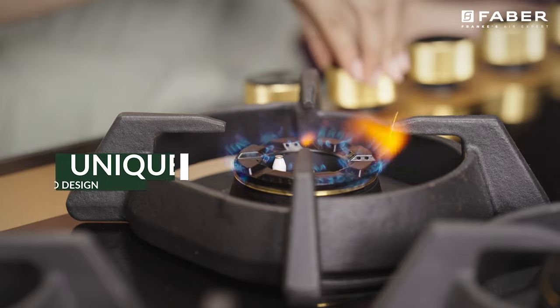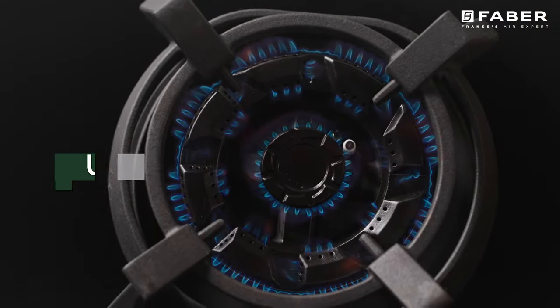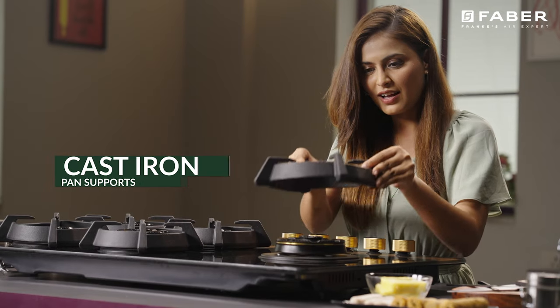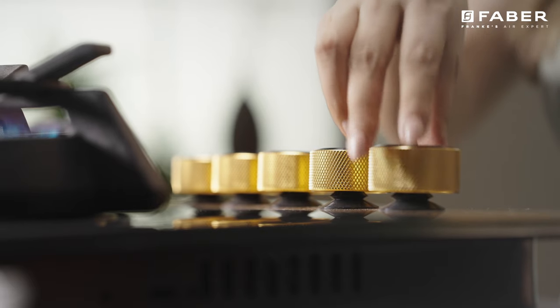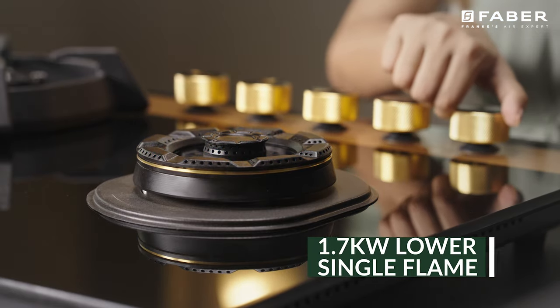Utopia's heat chamber design is one of its kind. The grids enclose the flames from all sides, preventing air draft from disturbing the flame. The dual flame burners add to the overall functionality, whereas lower single flames provide home chefs the versatility and freedom of multitasking.